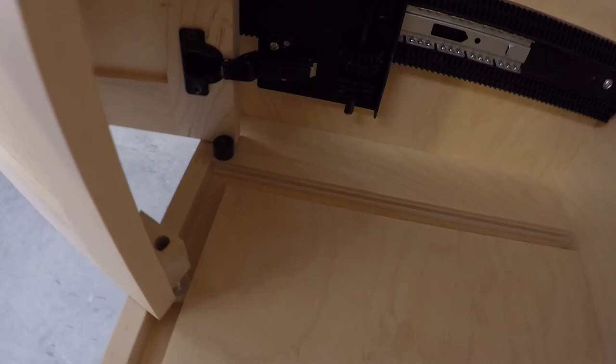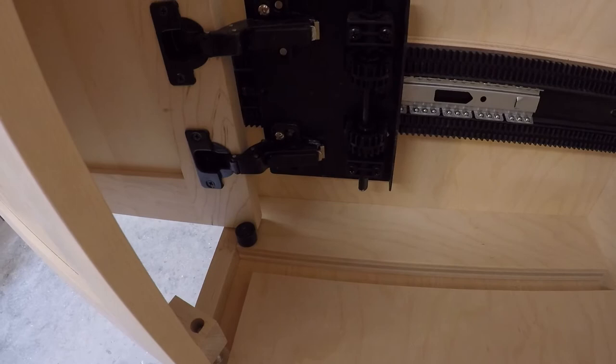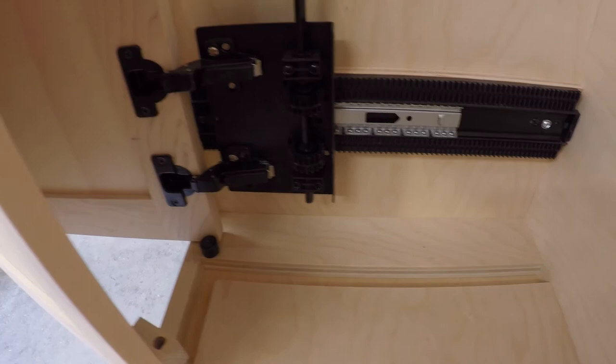All these flipper door systems require a roller in this location. That roller is necessary to keep the door perpendicular as it's riding into the cabinet. Without that roller, it would be possible to close the door prematurely, which will cause the door to hit the hardware in the back and cause damage to the door itself.